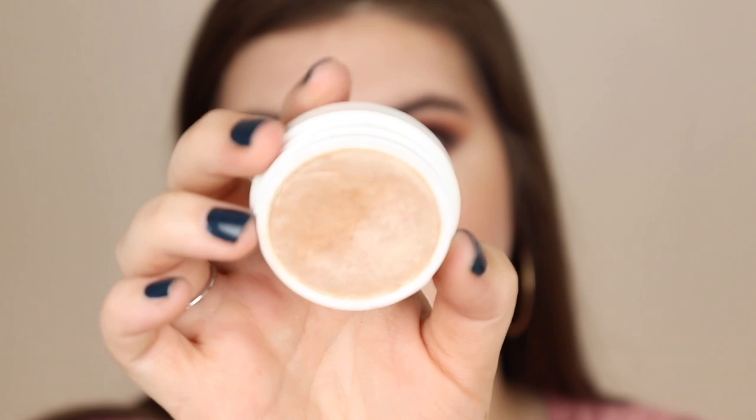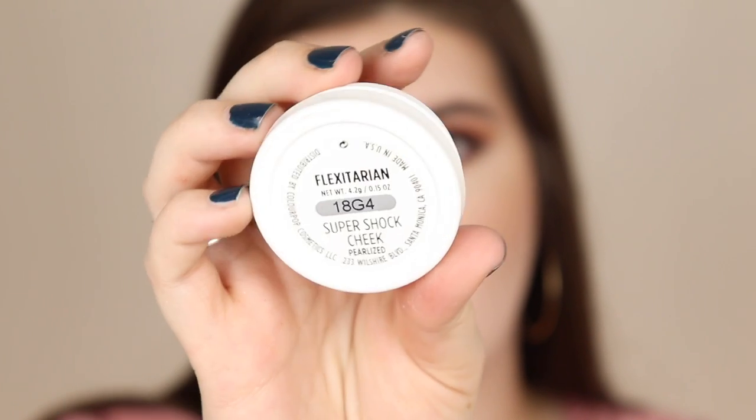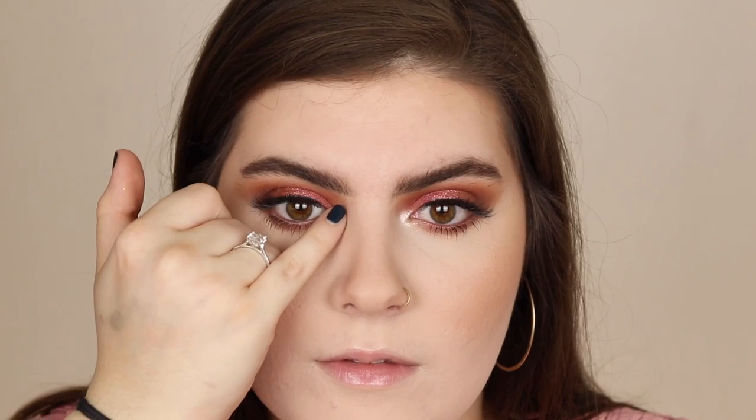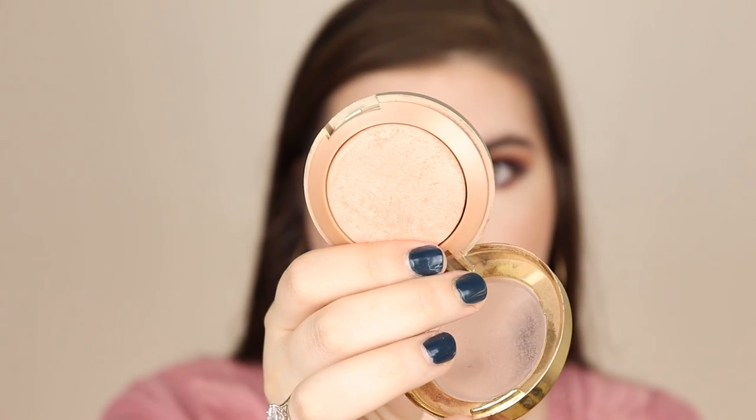Then I'm taking such a good highlighter — this is the Flexitarian Super Shock Cheek from ColourPop — and I'm putting this on my inner corners. It's just so beautiful. Then I'm going in with Milani Luminoso Baked Blush, revisiting my old loves, and it's just so beautiful — still my absolute favorite blush, it's so good.